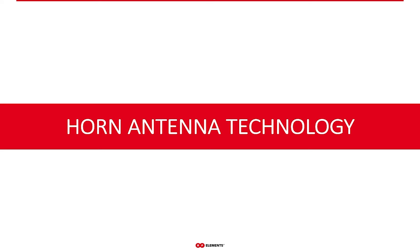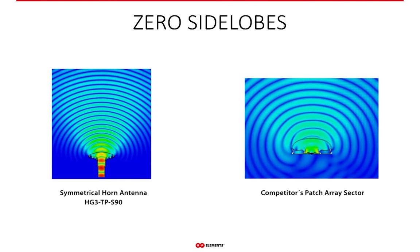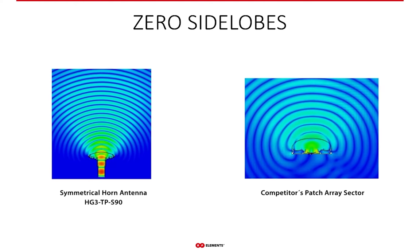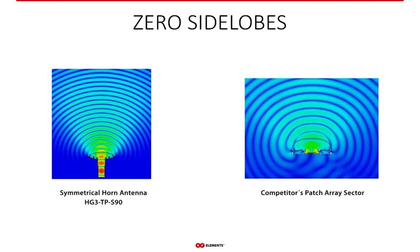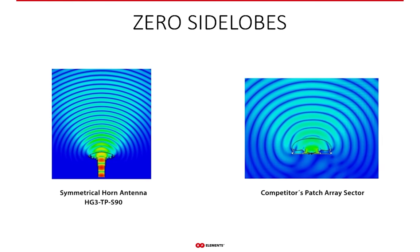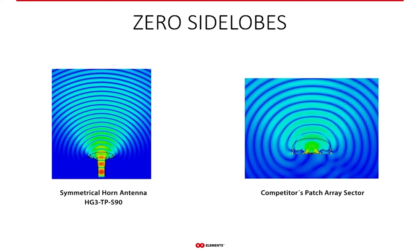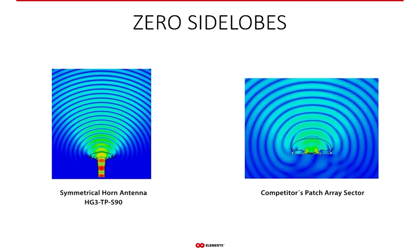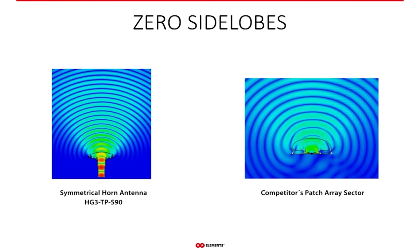Horn sector antennas are by far the most effective technology to deal with RF noise. While traditional sector antennas radiate pretty much into every direction, the horn radiates only in the direction of the main lobe. This is the essential advantage of horns — their zero side lobe radiation pattern. Since side lobes collect and transmit noise, getting rid of the side lobes equals getting rid of the noise.